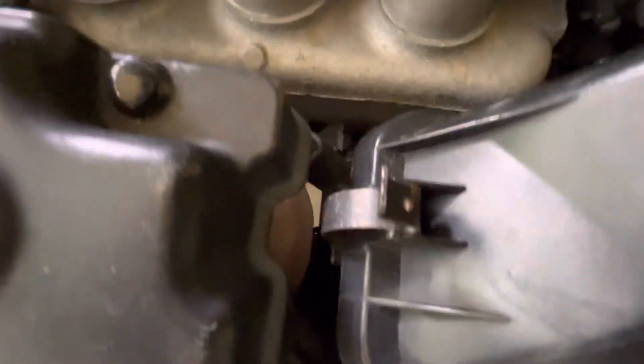Then you've got these clips right here that just roll back. There's one on this side, there's one right back here, and then this one here. This sensor — just lift that up. That's probably supposed to have another clip. You've got two lines here that go on those little ports. Like I said, this is 20-year-old plastic so you've got to be real careful with it.